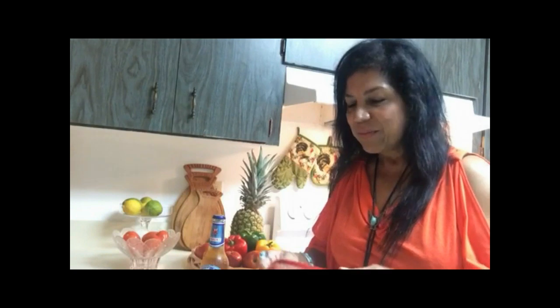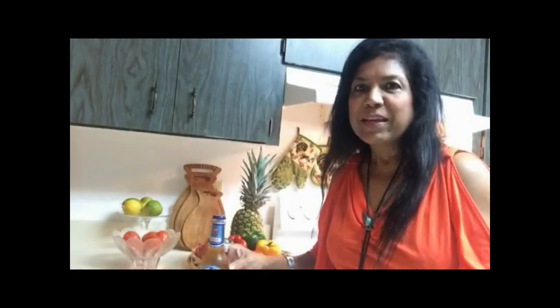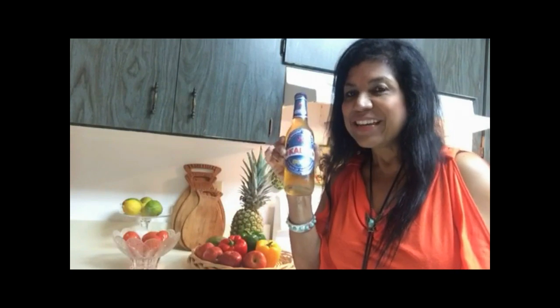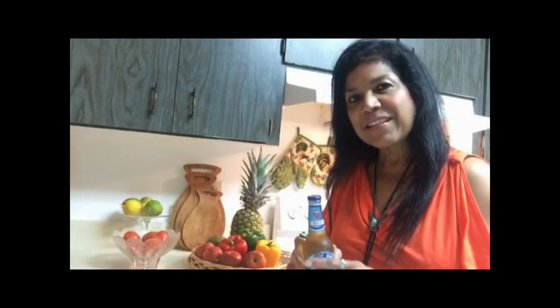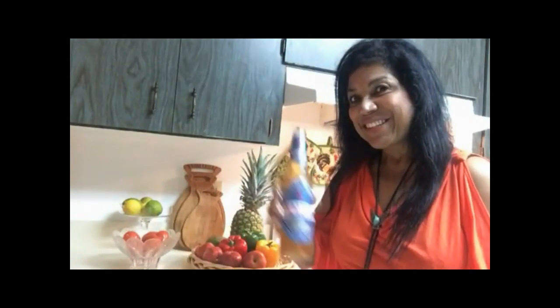I'm ready for my curry crab feast! I've got my crab crackers, and I ran out of carrot juice but I have the next best thing — an ice cold Carib beer, compliments of my friends in the Bahamas. Cheers!